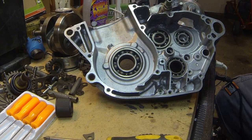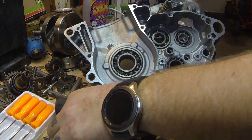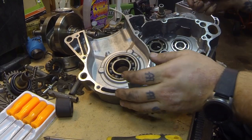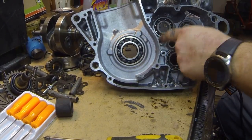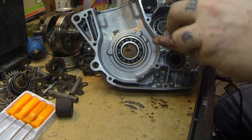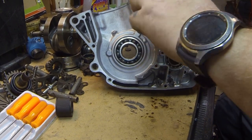Welcome back to another episode of DJ's Garage. As you can see, everything's JB welded on this crankcase. I've already popped the bearings in off-camera, so what we're going to do is go ahead and put the keeper in so this bearing won't come back out, and we're going to put the transmission side of this engine back together.